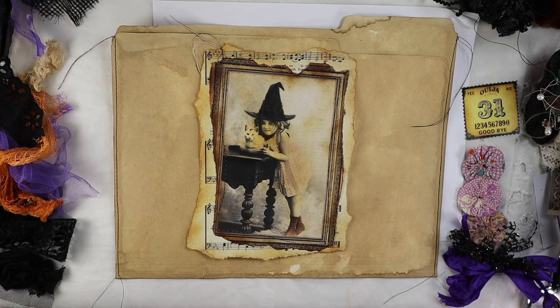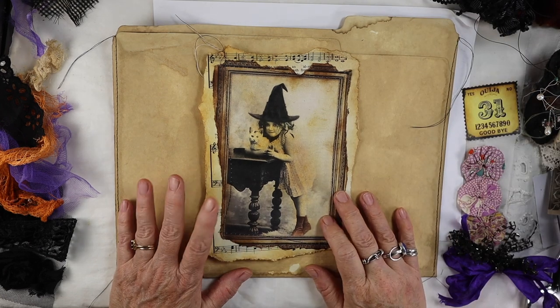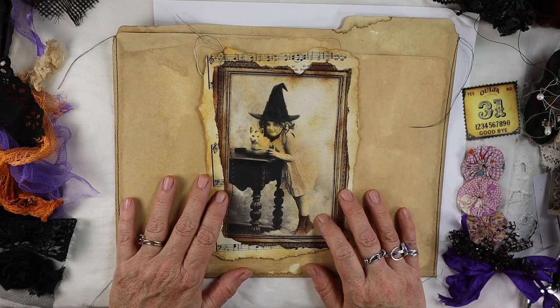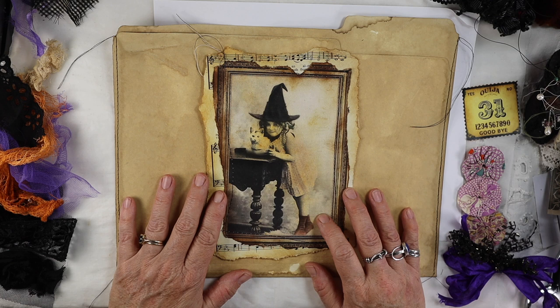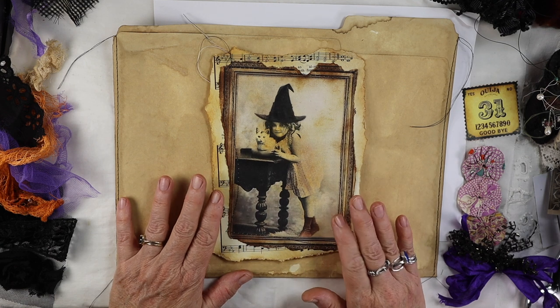Hello my little pretties. This is Robin the Artsy Bohemian coming to you live from my studio in Los Angeles. I am going to be making an altered file folder with a Halloween theme. It's not going to be too gory — it's kind of cute and sweet. I'm making it for a person who loves Halloween and loves purple, so those two things work really well together.